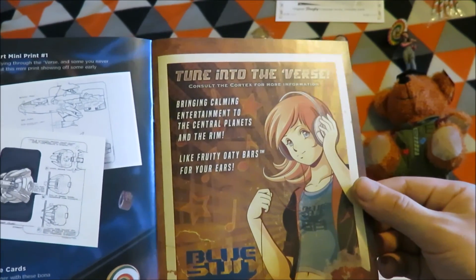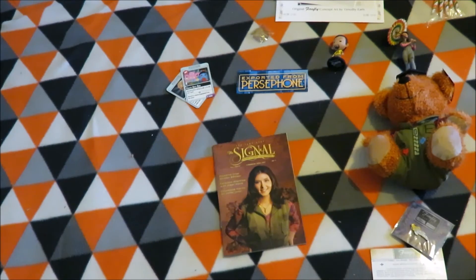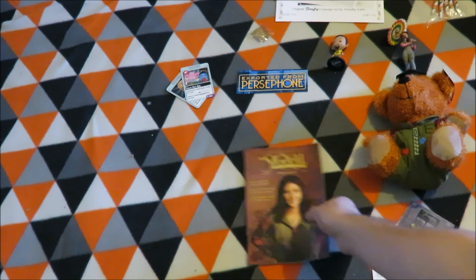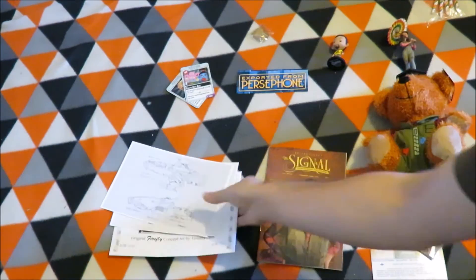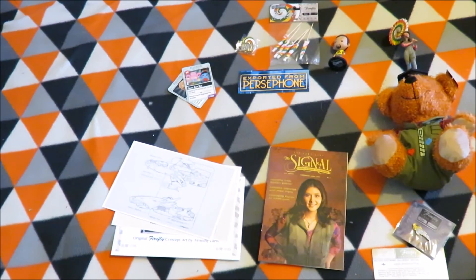There's something about 'Tune into the Verse' — a podcast or something we'll have to look into. That's been the first ever Firefly Cargo Crate from Loot Crate. Thank you for watching, please like, subscribe and share, and don't forget to check out my other videos and keep tuned next month for another one.